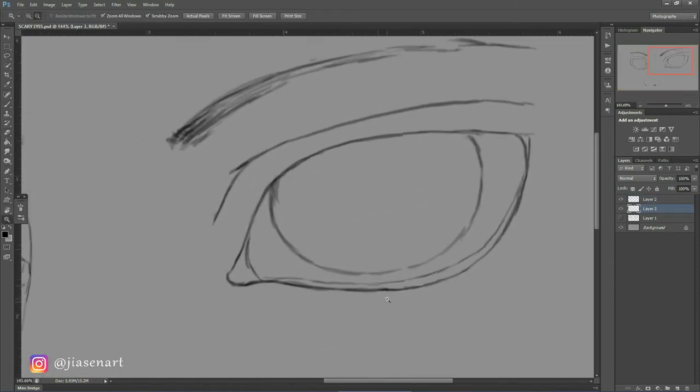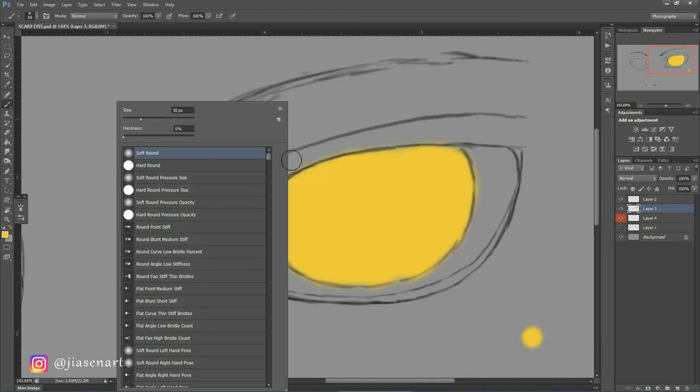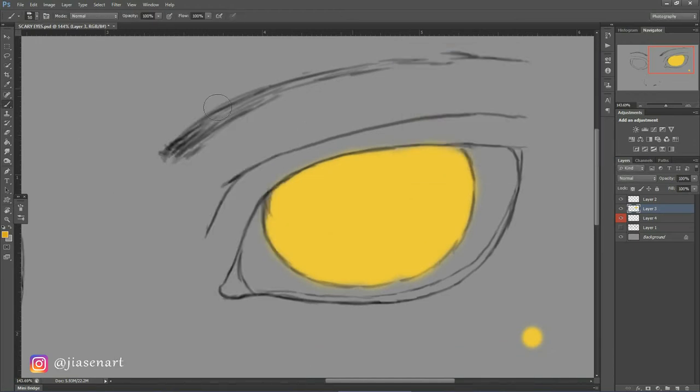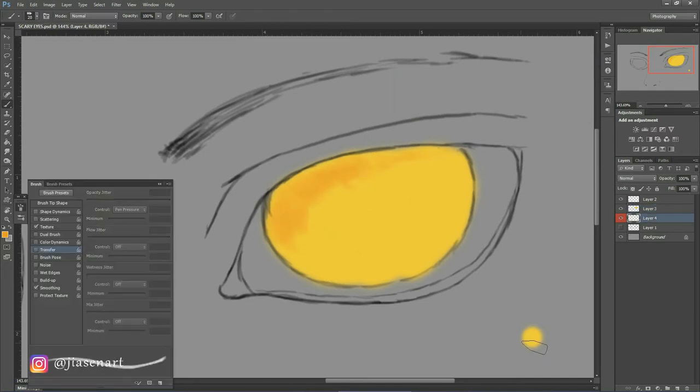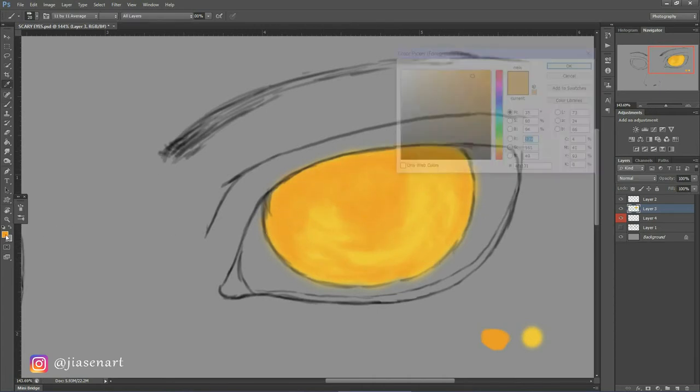Now the main part that will make all the difference — coloring. I want the eyes to be bright, burning, and flamboyant, so I started off with filling the eye with yellow color. Now I am taking the charcoal pencil brush, turning on transfer control pen pressure, and start coloring on top of the yellow with an orange color. I want the upper part darker than the lower, so I started from the upper part and color lightly as I go downwards, already marking the area for the pupil.